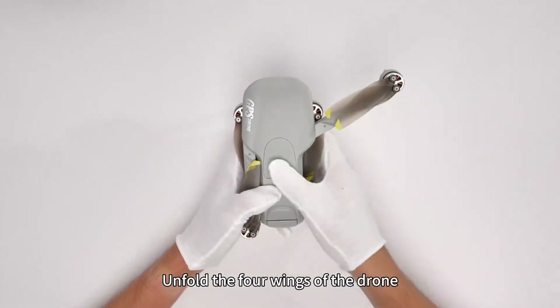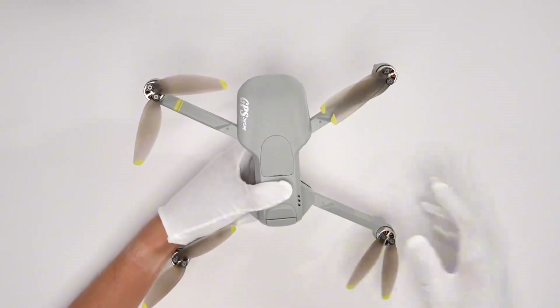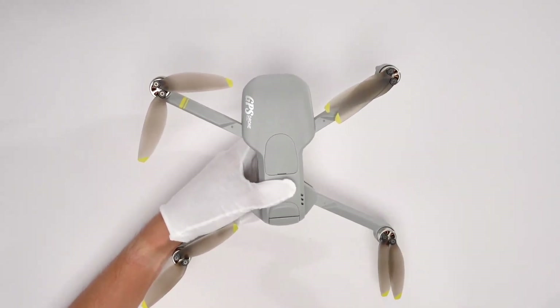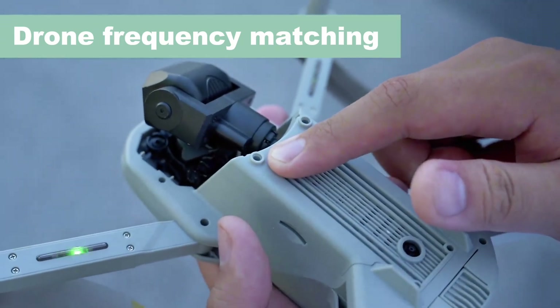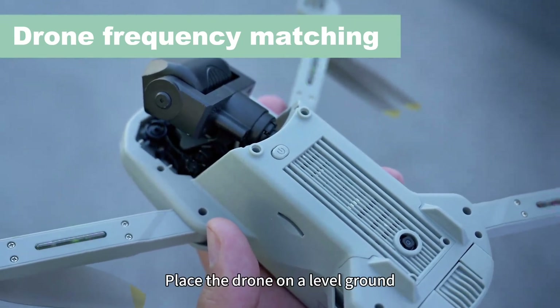Unfold the four wings of the drone. Turn on the drone power. Place the drone on level ground.